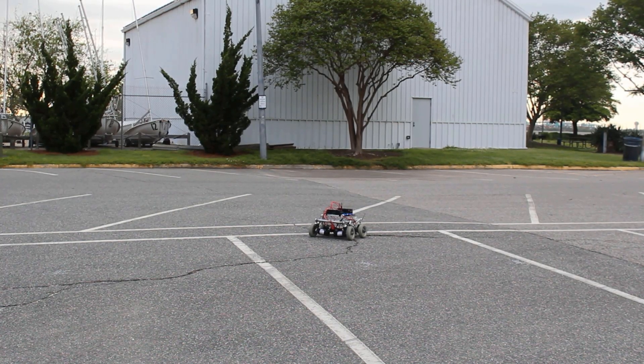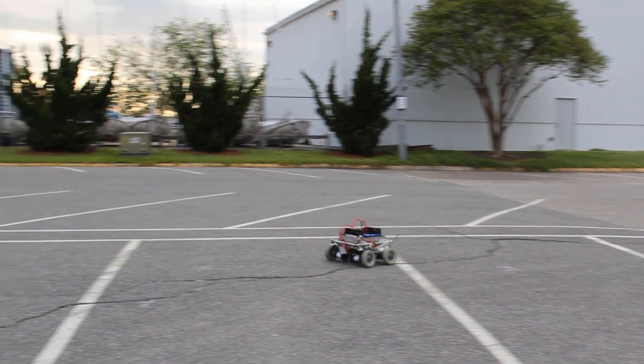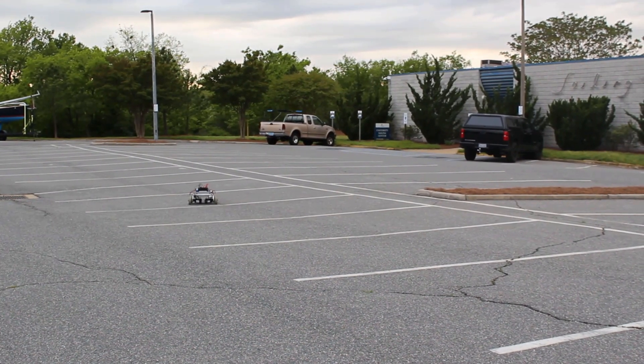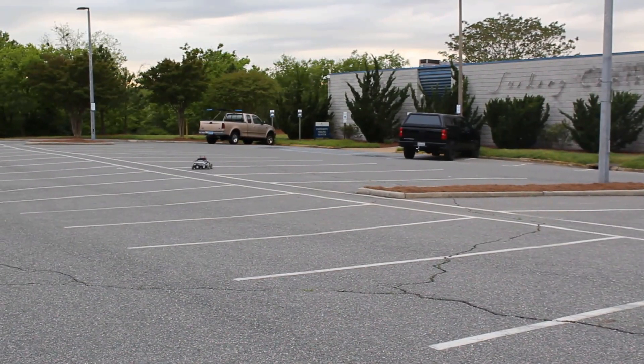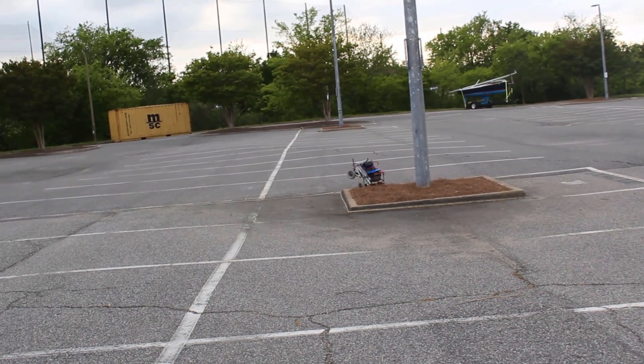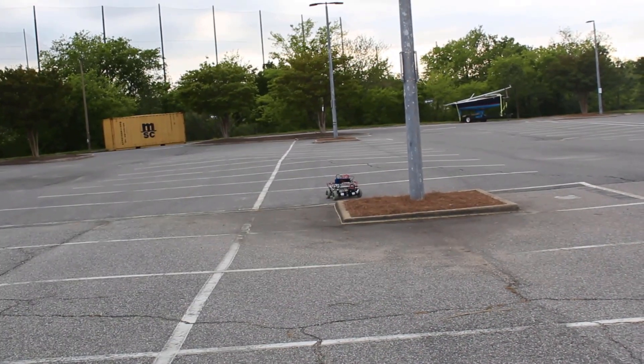Now we move into our max speed test. We ended up doing six different passes. The average max speed was 9.33 miles per hour. Our top max speed was 13 miles per hour, and it happened on this pass. Testing got a little out of control and we crashed the rover, but the structure of the design held up just fine.